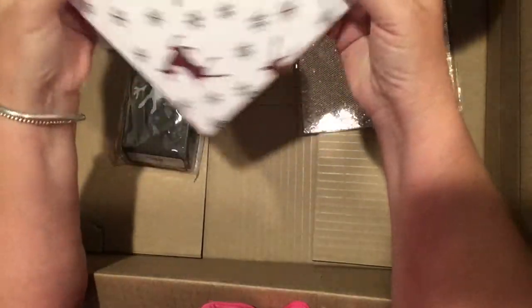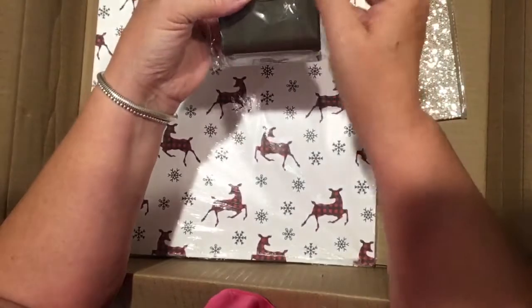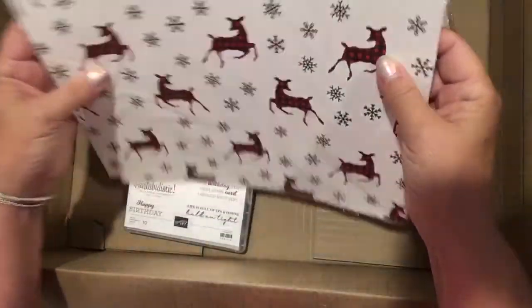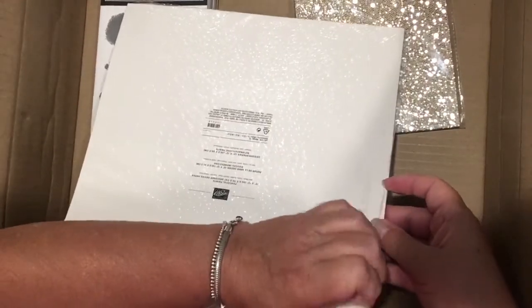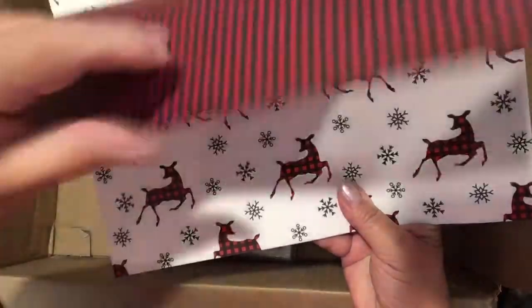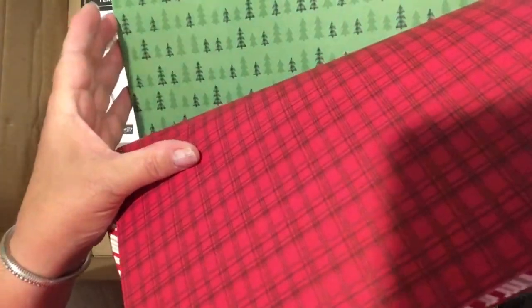There are some additional free things you can get if you order $60 or more. One of them goes with the Deer Builder Punch, which cuts out the deer and antlers. It also coordinates with a free paper available with a $60-plus order. This is one of the Celebration items — it's quite a traditional Christmas paper with birch trees, candy cane stripes, plaid, snowflakes, and deer on a beige background. I liked it so much I bought two, because I know I'll be using it a lot.